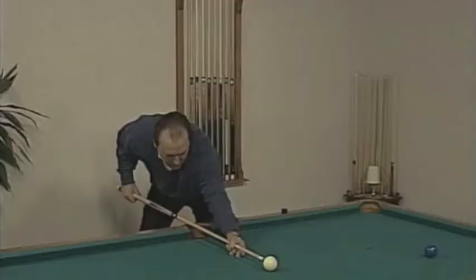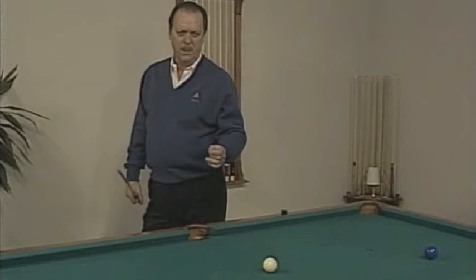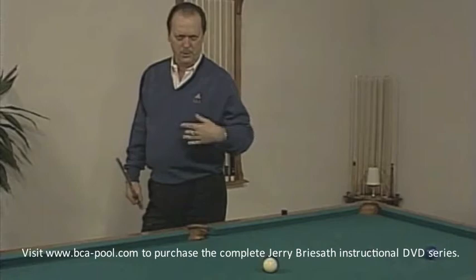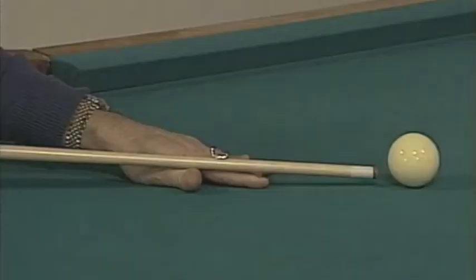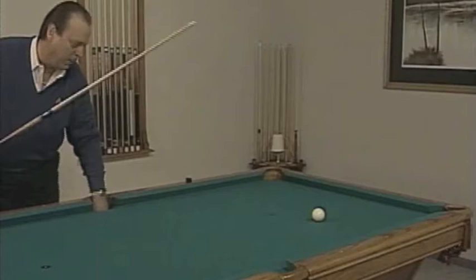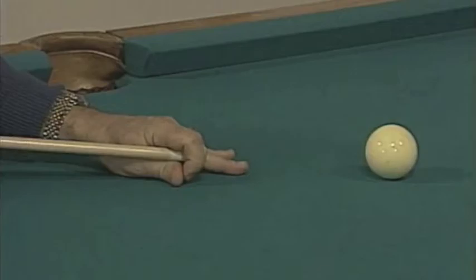Professional players, when you watch them play in tournaments, use both open bridges and closed bridges. Generally, if they use power on a shot or if they're putting a lot of spin on the cue ball, they'll close up the bridge. For example, I'll shoot this shot nice and slow to stop the cue ball below center — an open bridge is fine. But if I was going to shoot this shot with a lot of power and draw the cue ball back to the other end of the table, then I'd want to close up the bridge, using more power.